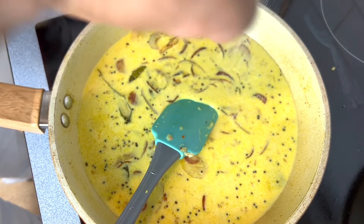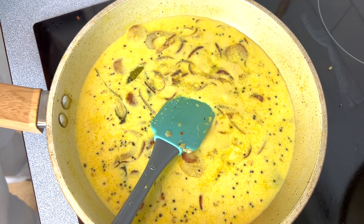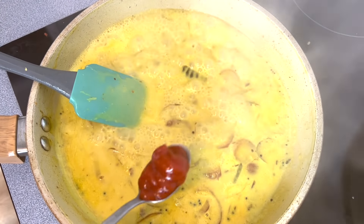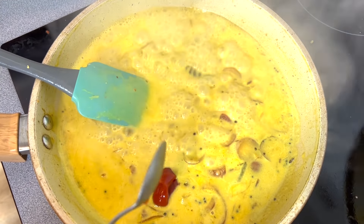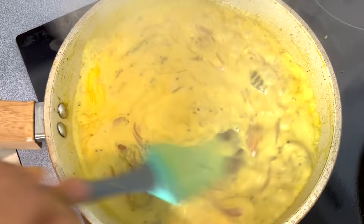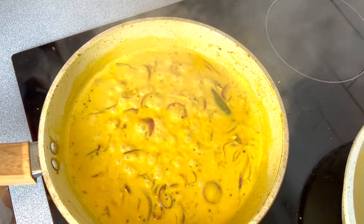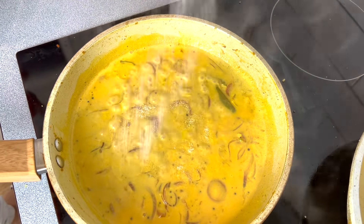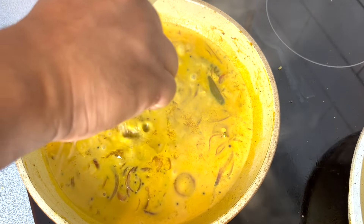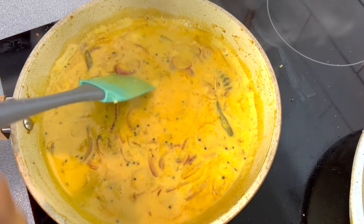We'll add some salt, one teaspoon of tomato ketchup, and some lime zest. Then we'll give it a mix — we've got a very nice color here. We'll add sugar and lime juice, give a mix, and turn off the gas.